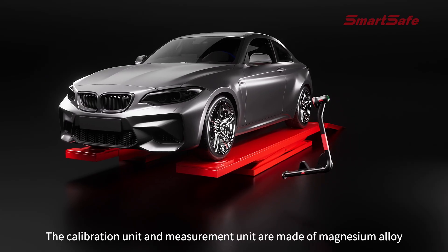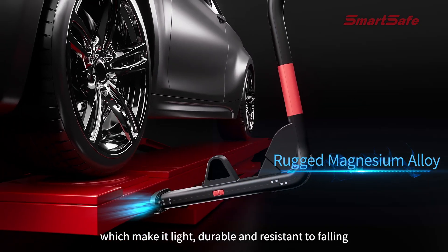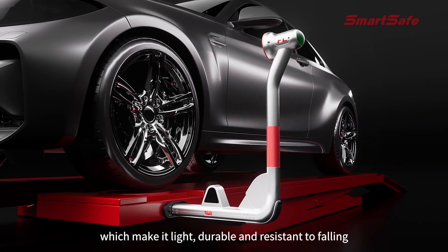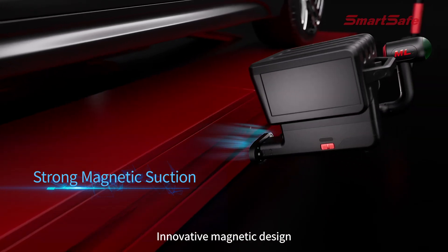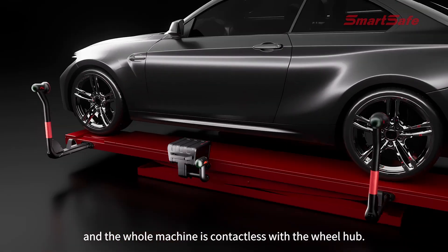The calibration unit and measurement unit are made of magnesium alloy, making them light, durable, and resistant to falling. An innovative magnetic design firmly attaches to the lift — wheel clamps are not required anymore, and the whole machine is contactless.